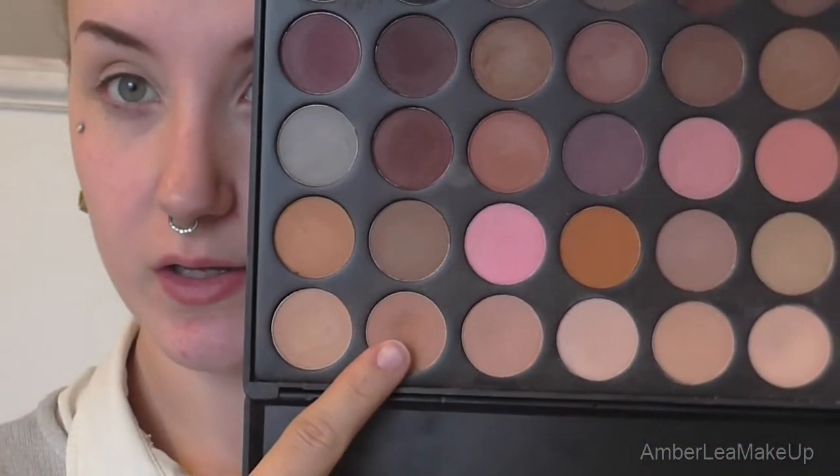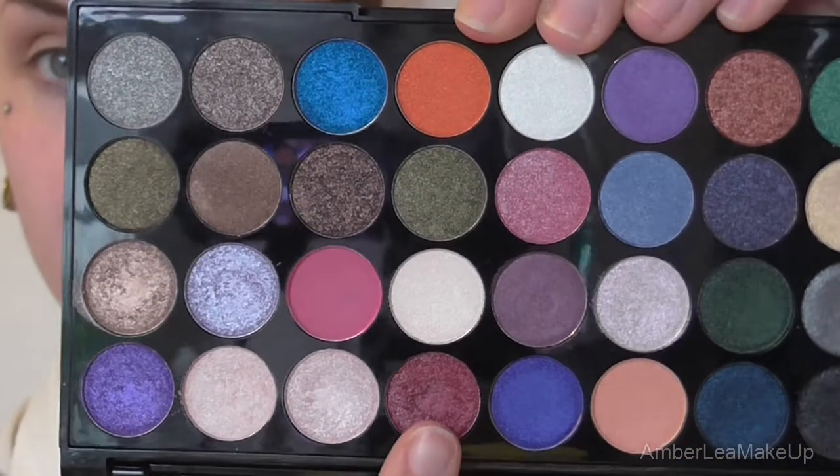So first I'm just going to use the Maybelline Colour Tattoo, and I'm just going to be using this as a base for all the eyeshadows. It's just going to make them last a lot longer and be a bit more vibrant as well. And then I'm going to be using my Morphe 35N palette just to get a few matte shades so that I can blend out some of the shimmery ones a lot easier. And I'm just going to go in with this colour here, and this is just going to be our transition shade. And then from the Makeup Revolution palette, I'm going to use this colour here.